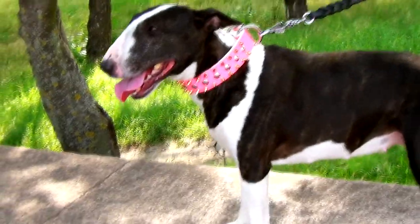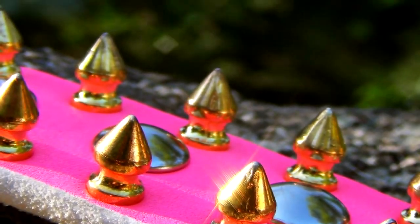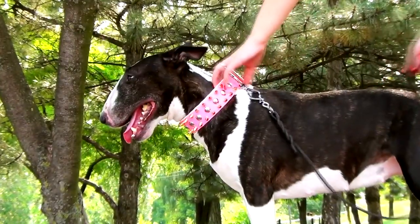Its girly bright ink is associated by shining silver and gold-like colors of spikes and studs. Please mind though that the edges of spikes are rather sharp, so you'd better use the collar at a safe distance from children.